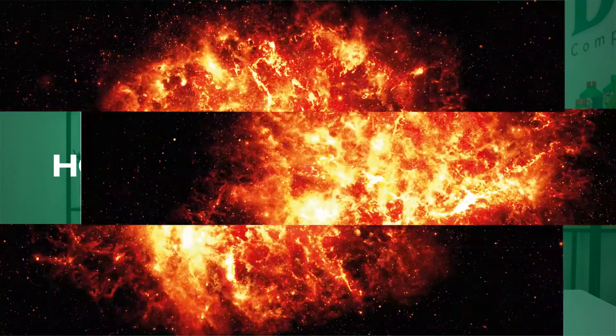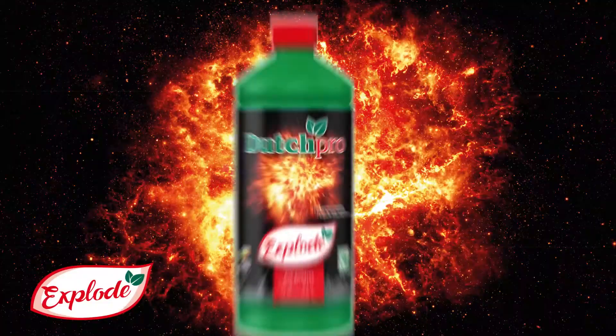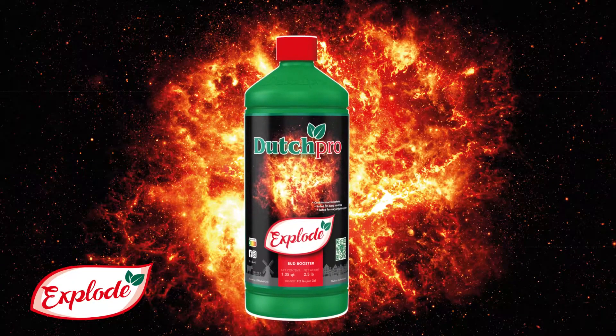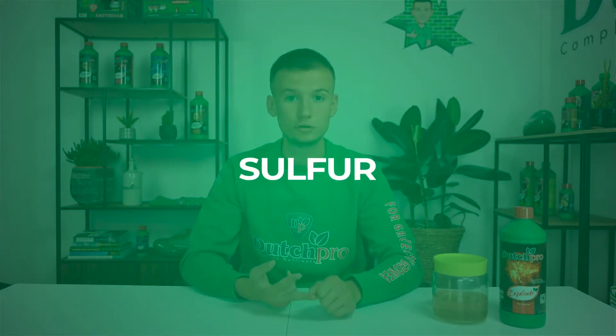Hi, this is Rico from DutchPro and in this video I'm going to answer the question: how does Xplode work? Xplode is the bud booster that actually works and increases your terpene profile and bud size. We use potassium, sulfur, red iron and essential vitamins in order to increase your terpene profile and bud size.